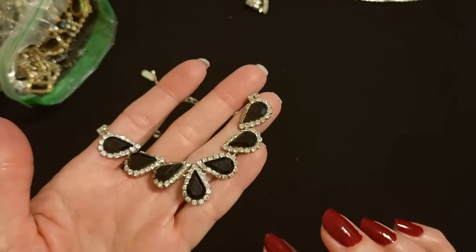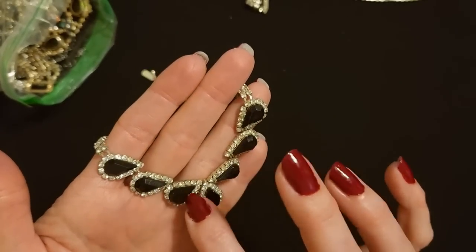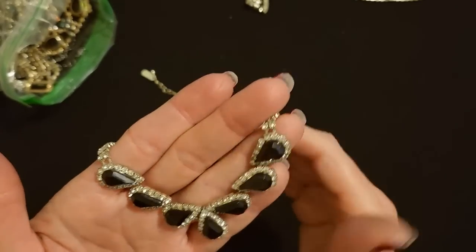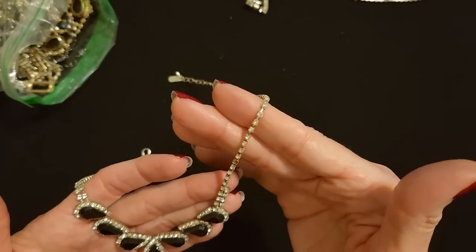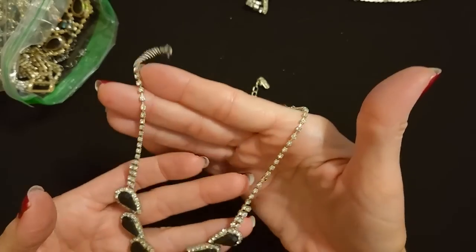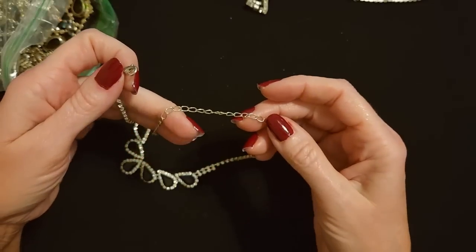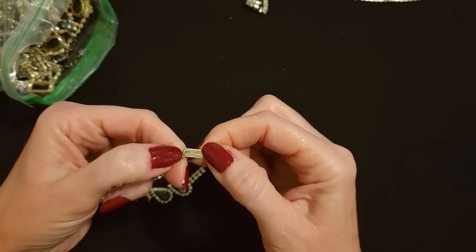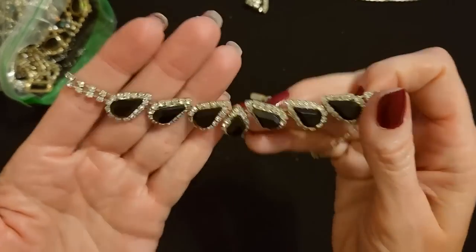Here we have these teardrop-shaped multifaceted pieces — they're plastic, surrounded by little clear rhinestones, all kind of pointing this way with one pointing up. Going up we have two little rows, then down to just one row of small clear rhinestones. Looks like we're missing one there. We have a medium-sized silver lobster claw clasp with about four inches of adjustable chain. There's a little tab — this is from Claire's as well.